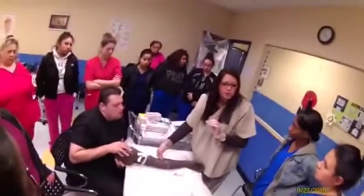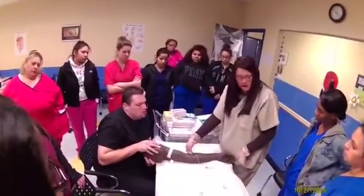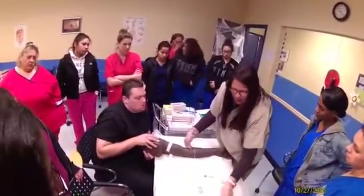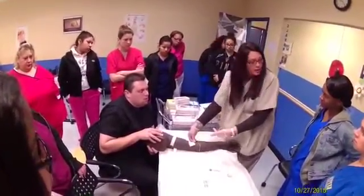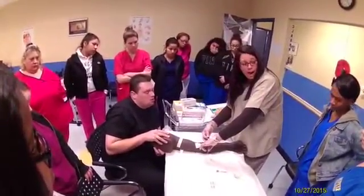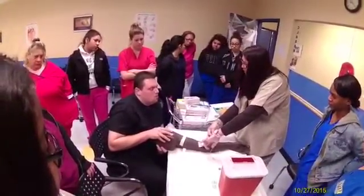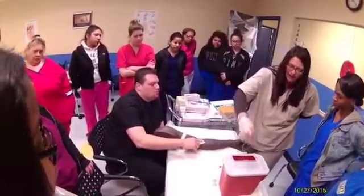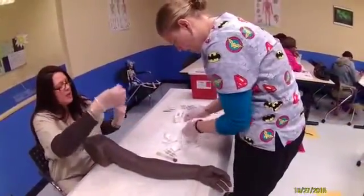I'm going to end my venipuncture procedure and it's always the same. Tourniquet — pop it off with one hand, right? Take our tube out. Gauze. I'm going to get my gauze and just lay it on top. I am not pushing — why? It's going to hurt because the needle's in there. So I'm going to lay it on top, coming straight out quickly the same way that I went into the vein. I'm going to ask my patient: please put pressure here.